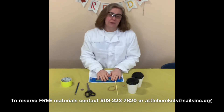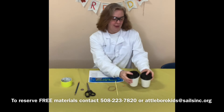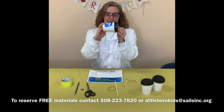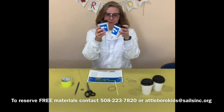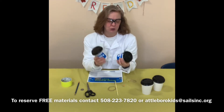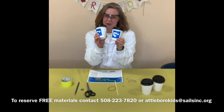The first thing you want to do, if you want to decorate your cups, is to do that before you start anything. I have my cups over here that I have decorated — I put some cutouts on them. You could color on yours, you could paint on yours, whatever you want to do. Just make sure you decorate them first.